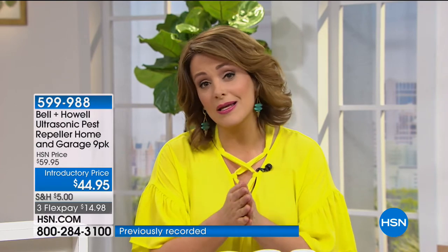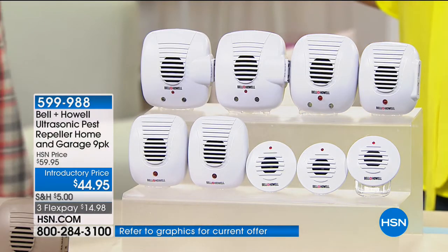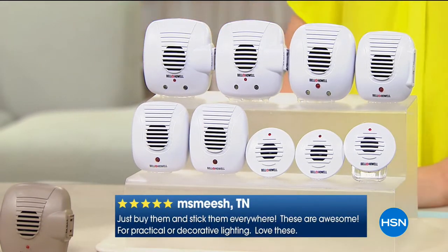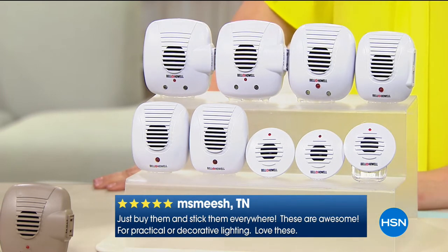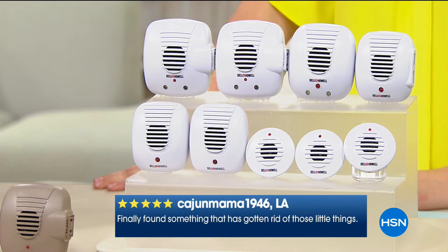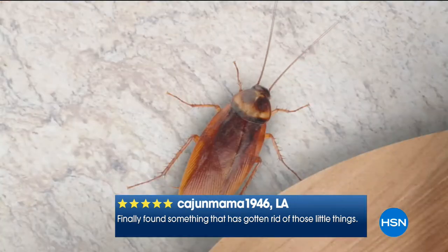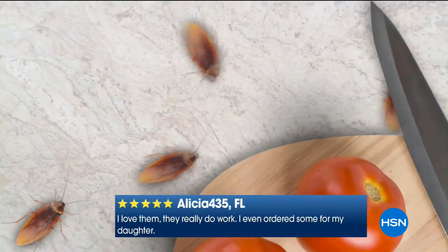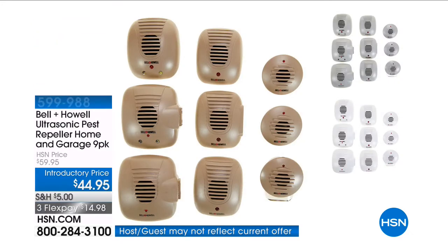It's less than $15, you get a whole home solution, and it works. Please read the reviews at HSN.com — this is a 4.2-star customer pick. It worked for me personally. It's science. Not poisons, not messy traps. Think of it this way: if you accidentally set off your alarm and that piercing noise wouldn't stop, you'd probably leave the house. That's what this does — the rats, mice, ants, roaches, and spiders hear that sound and they want to leave.